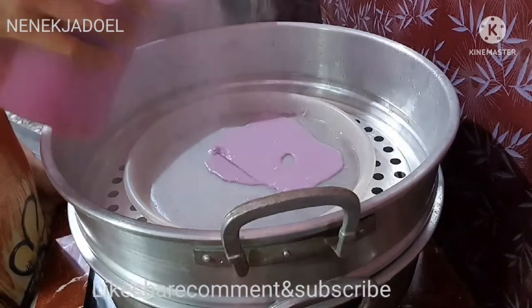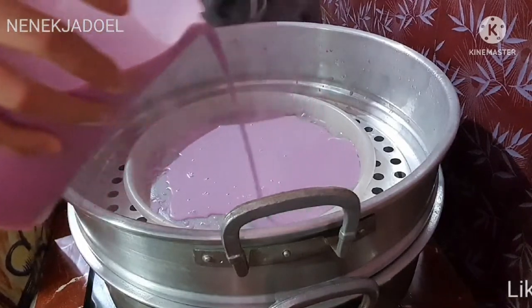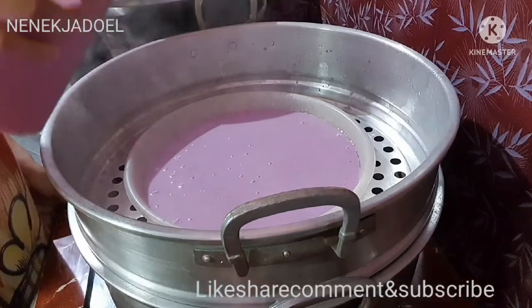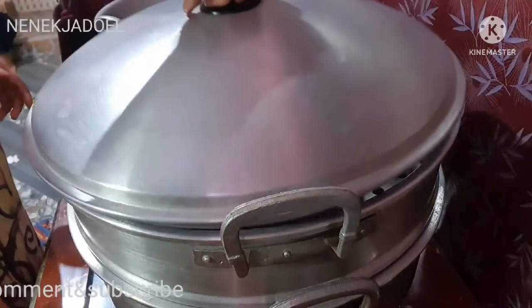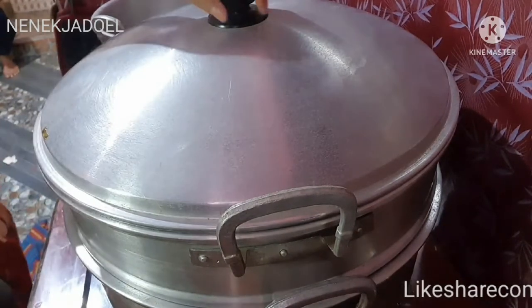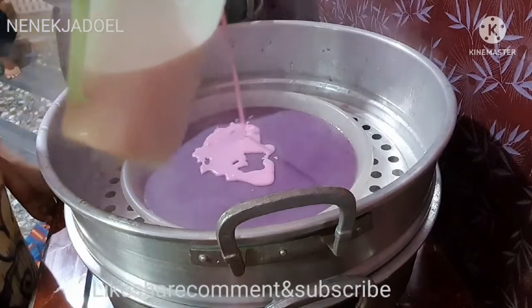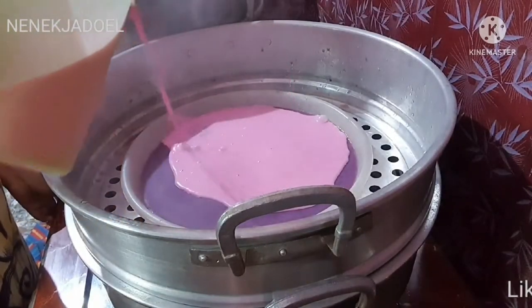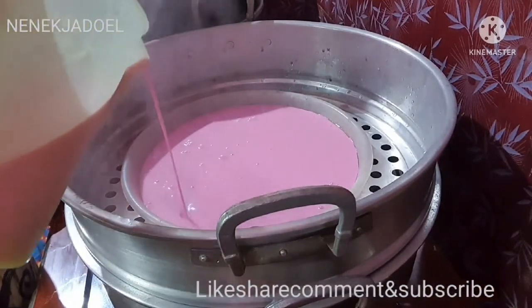Lapisannya mau banyak atau mau sedikit, lebih banyak lapisannya lebih cantik ya Reh hasilnya. Ini warna ungu, kita kukus lagi selama 5 menit. Ini adalah warna pink.